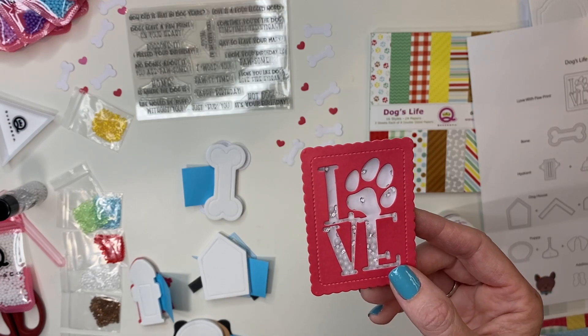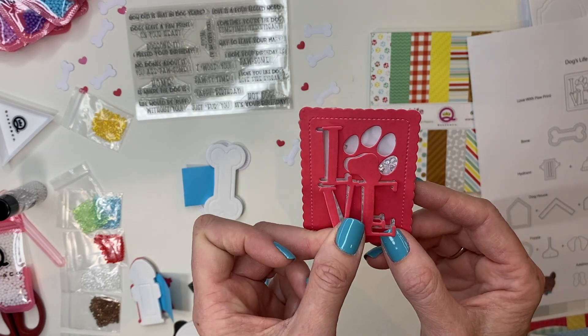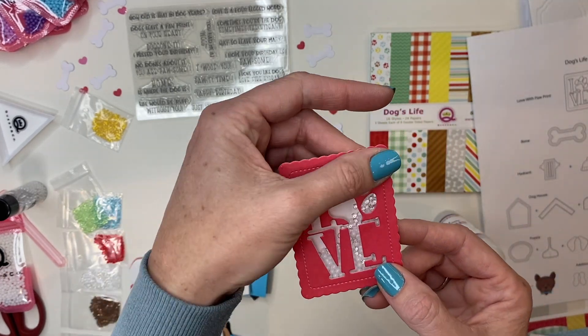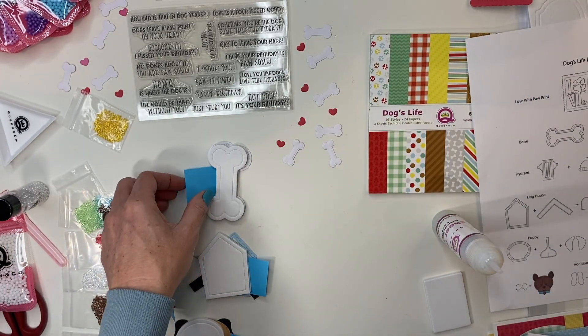So there is shaker number one — really cute. You could also cut out the tan pieces and take those negative pieces to add a tan little paw print so your paw print pops as well.